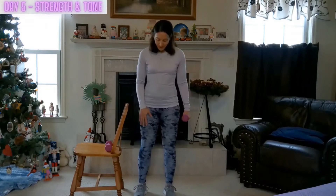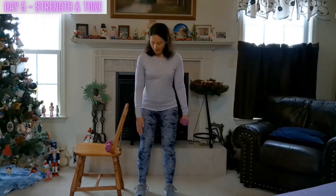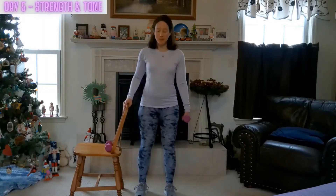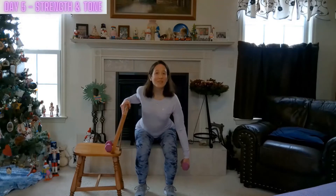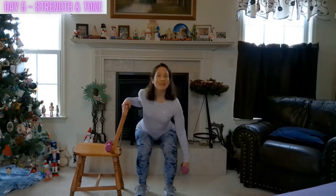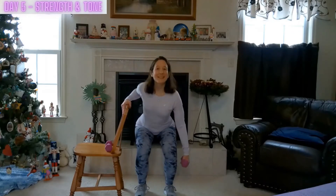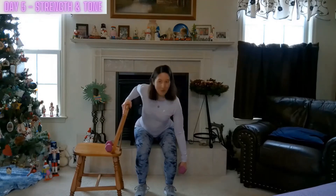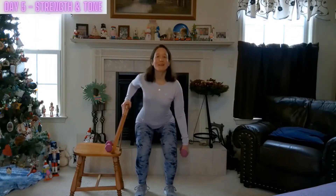Excellent job. Letting that weight hang down, focusing on good alignment. We're going to squat down, knees in line with the ankles, and then come back up with that slight bend in the knee. Sitting down and then lifting up high. We do a lot of sitting and standing up, so it's important to keep those muscles toned — strong as well as flexible. Stronger muscles means stronger bones, more flexibility, and a greater range of motion.